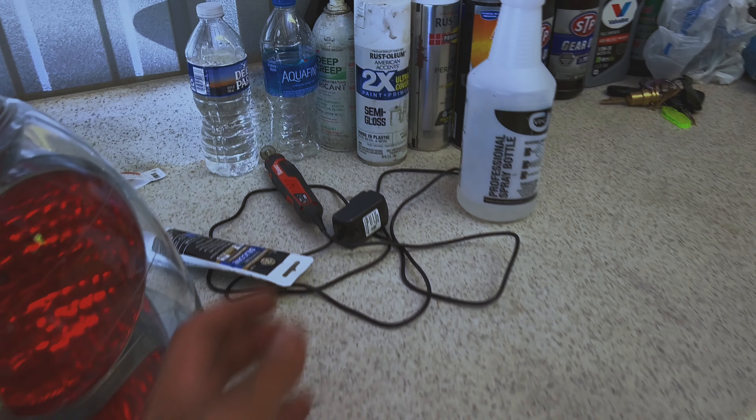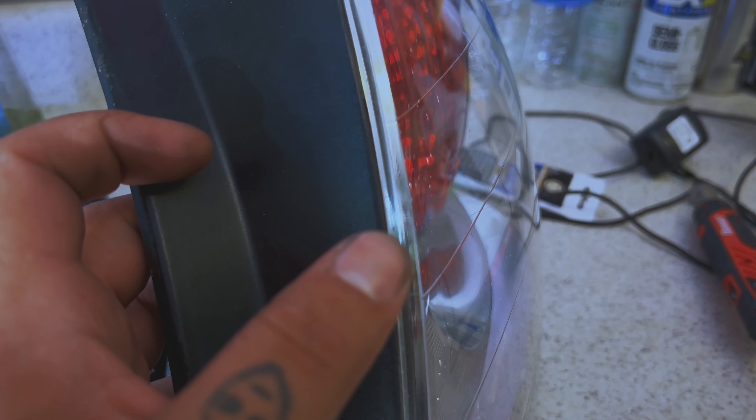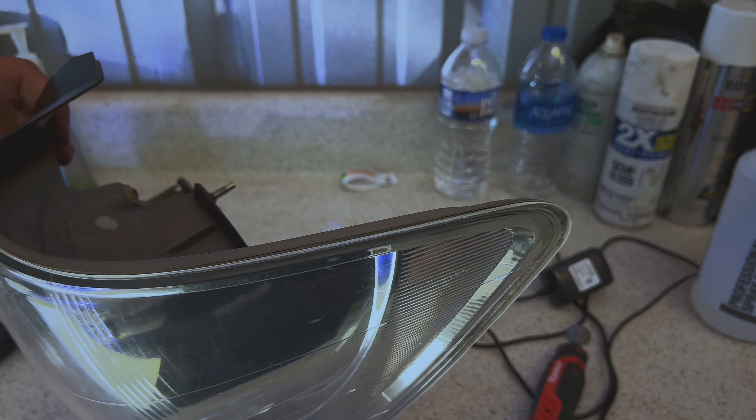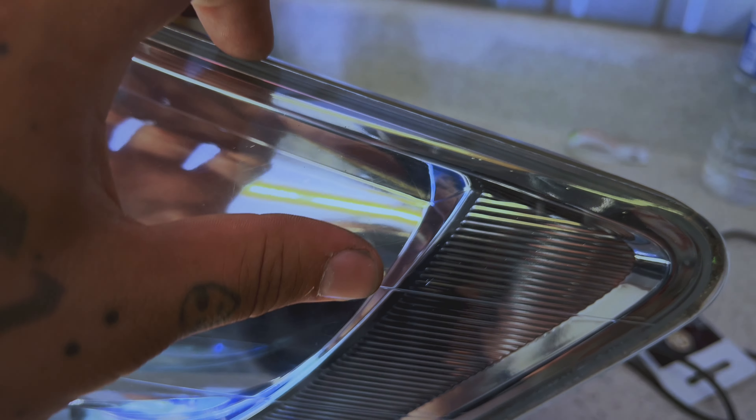Essentially what you're going to want to do is take your Dremel and cut along this line right here — you'll see it like a seam, you should be able to stick almost your fingernail in between it. Cut around that seam all around the tail light. Just make sure when you're cutting you're not cutting too deep, and make sure you're getting the cut all the way through. You'll know if the cut hasn't made it all the way through because if you've got a clean cut all the way around, the lens will just fall off. One thing I wanted to note: even though I don't do this, I would highly suggest you wear eye protection, because these hot shards of plastic will definitely embed themselves in your eyeballs.